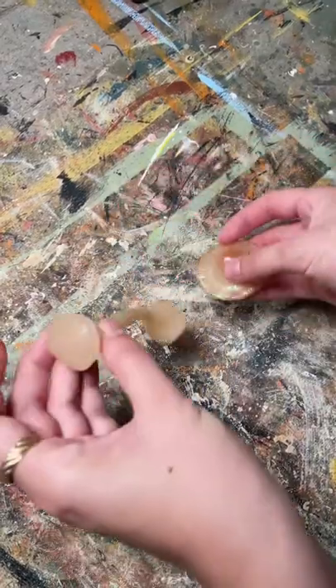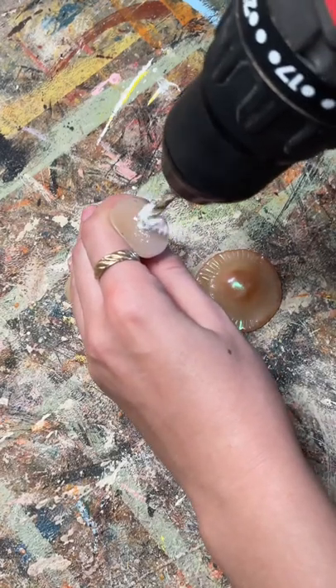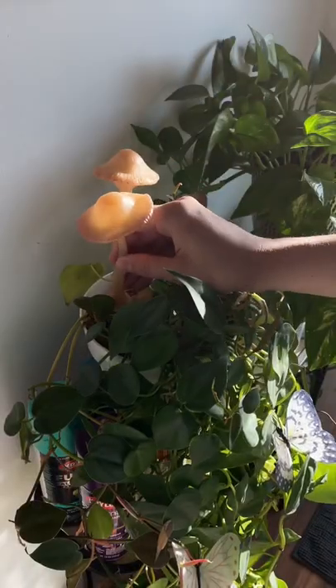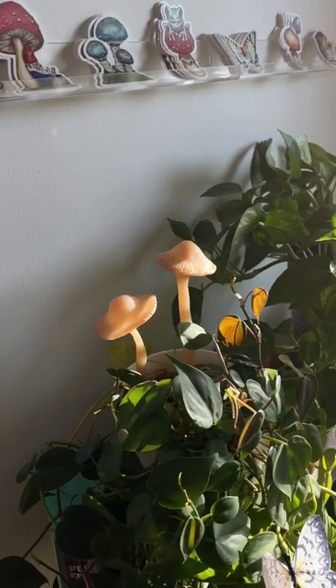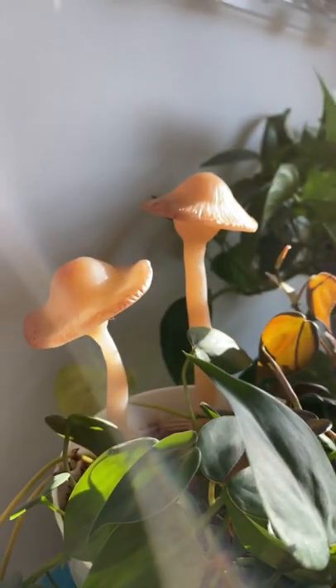I removed the light and took off the top part and I'm going to turn these into plant stakes. I drilled into the bottom and took a part of a plant stake and shoved it into the hole. I glued the top back on and they look so freaking cute even without the light. I want to make so many more of these and add them to all of my plants.